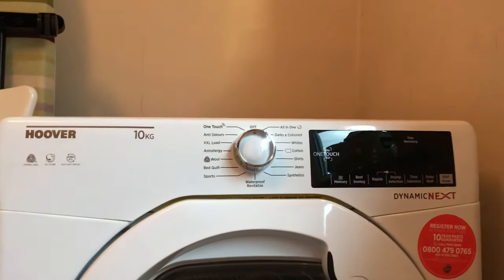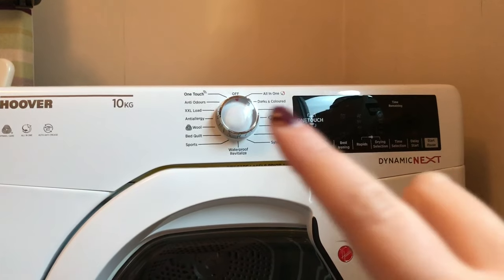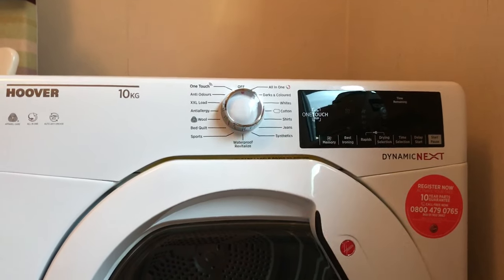At the top of the dryer you've got your setting wheel here and then a screen on the right-hand side which matches up to whatever you select on the dial.